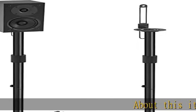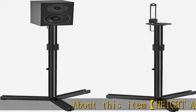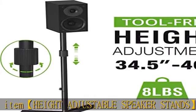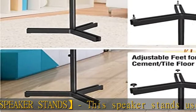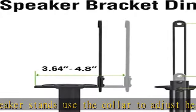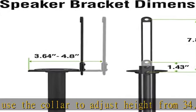Height adjustable speaker stands: the speaker stands use the collar to adjust height from 34.5 to 46 inches, to get your speakers to the desired height and enjoy stereo or surround sound. Placing the bookshelf speaker stands at the appropriate height can also reduce reflections to give you a purer and more clear sound.